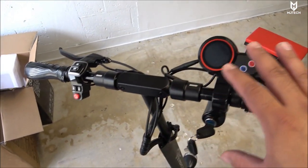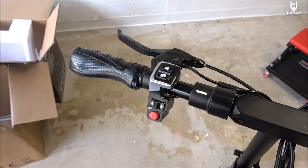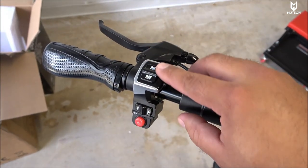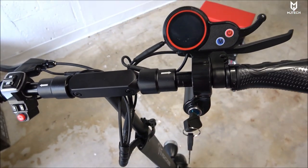Here's the final product fully assembled. On the top we have the main controllers — the accelerator on the right side, and on the left-hand side the power key, headlight button, turn signals, and horn. To get it started you flick the key.